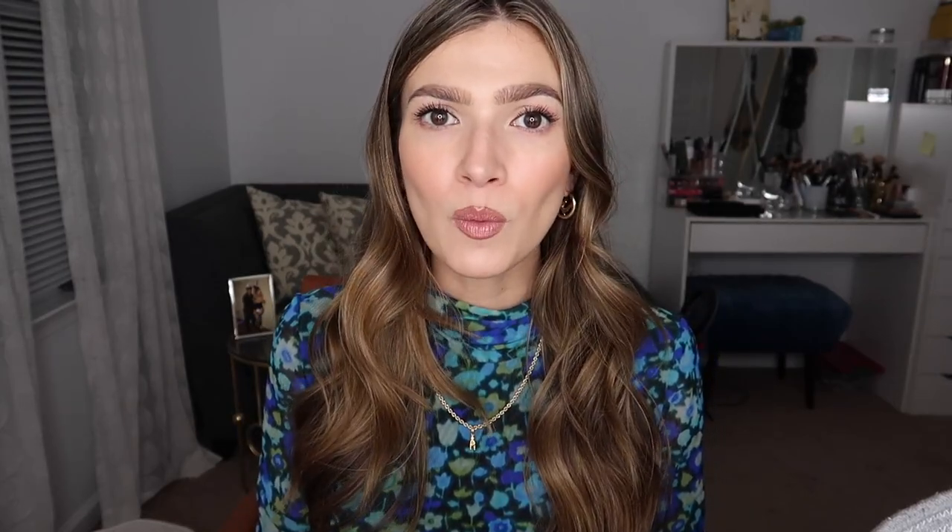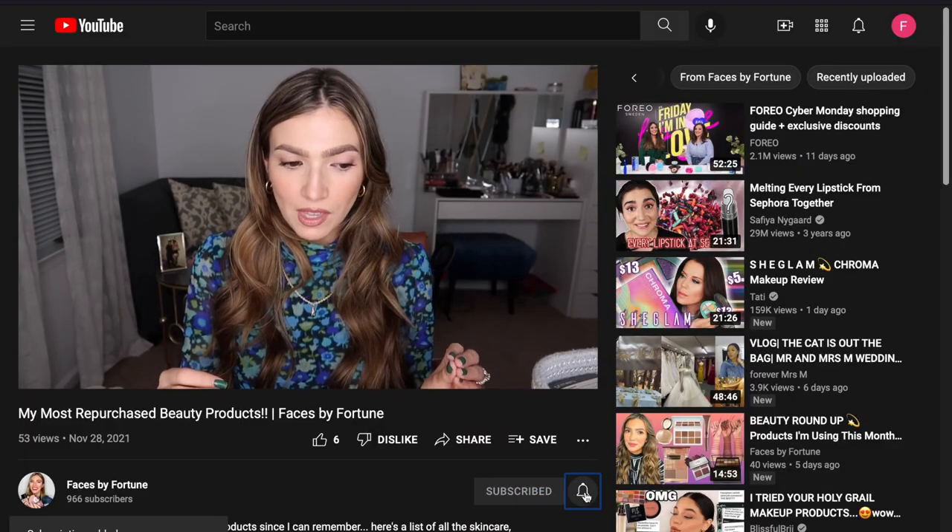Today I'm giving you the full review — what you need to know on each and every one of these empties. Some of them I love, some of them I hate, some of them I would repurchase but most of them I wouldn't. So make sure that you subscribe and click that bell if you have not done so yet, and then let's go ahead and hop right into the video.